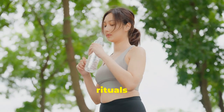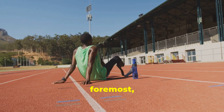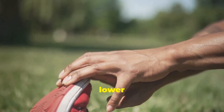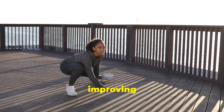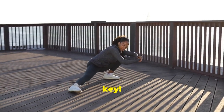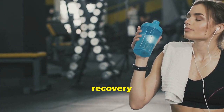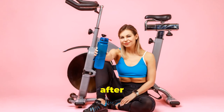Let's explore some essential post-run rituals that will help you bounce back stronger. First and foremost, prioritise a proper cool down. After your run, take a few minutes to walk around at a relaxed pace. This helps to gradually lower your heart rate and prevent blood from pooling in your legs. Gentle stretching after your run is also crucial for improving flexibility and reducing muscle tightness. Hydration is key — replenish your fluids by drinking plenty of water or an electrolyte drink. Dehydration can lead to fatigue, muscle cramps and hinder your recovery process. Listen to your body and drink fluids throughout the day, especially after your runs.